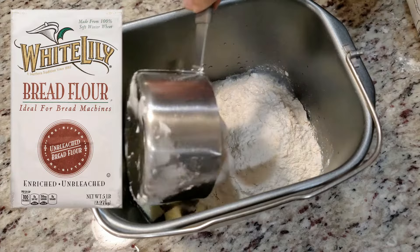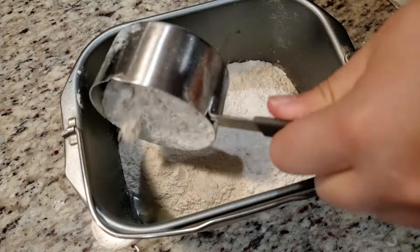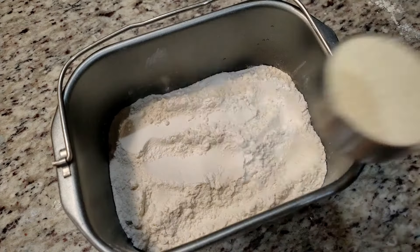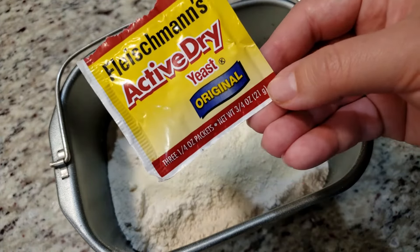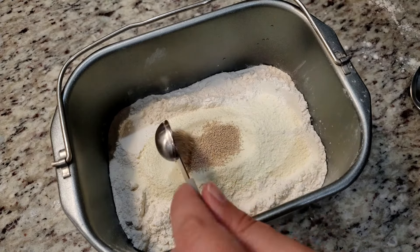I like to use White Lily bread flour. On top of the flour goes one fourth cup of nonfat dry milk and one and a half teaspoons of active dry yeast. This is what I use — you can find it in the baking aisle at your local Walmart and it comes in a pack of three. We're just going to place it right on top like so, and that's all we need.